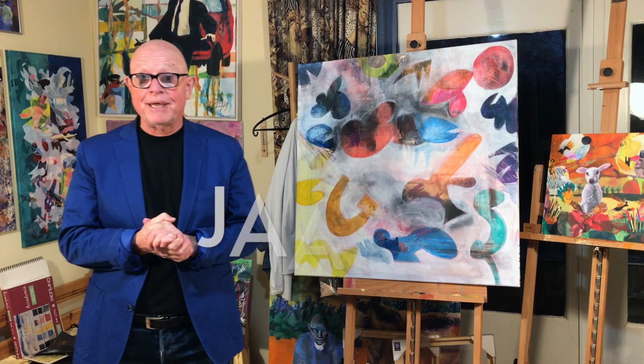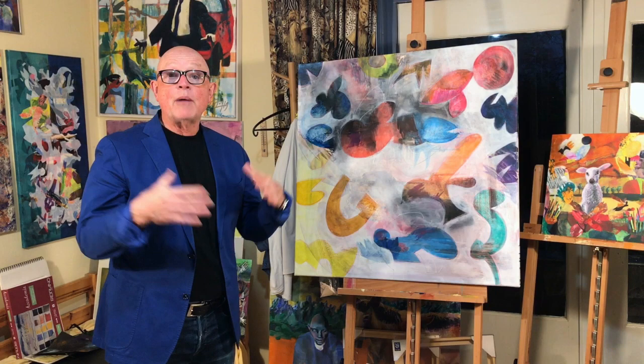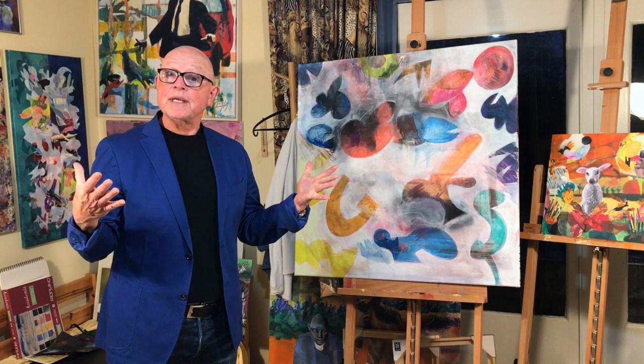If you haven't seen me before, I am Jaap H., an expressionist painter from the Netherlands. This is the painting we have been working on for the last three movies. Without much ado I will start finishing this painting. I will speed up anything that goes too slow so you won't have to sit through hours of painting, and I am confident we can finish this all in this last movie.